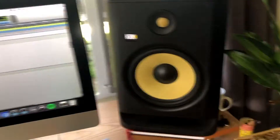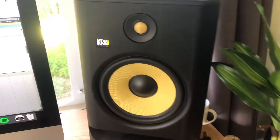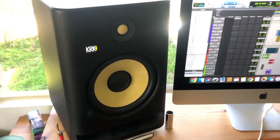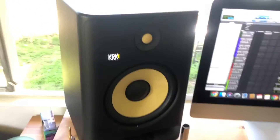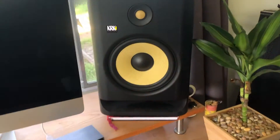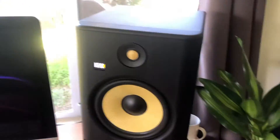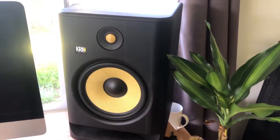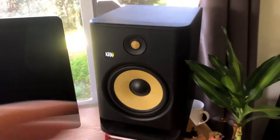Up until the generation four, KRKs were known for being some of the most budget-friendly monitors, but unfortunately also some of the more cheaply made monitors. Their low end was never really that great, which is probably a big reason why they were so budget-friendly — they never really worked out the kinks there and always kept this kind of hyped low end that never really worked well for mixing.